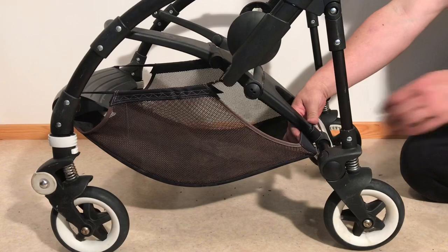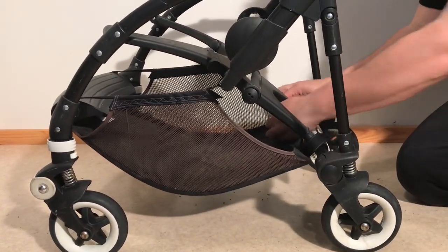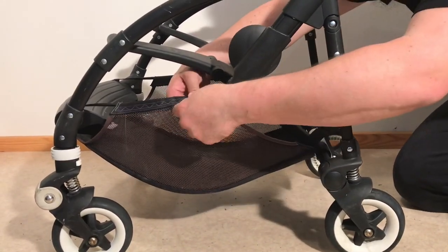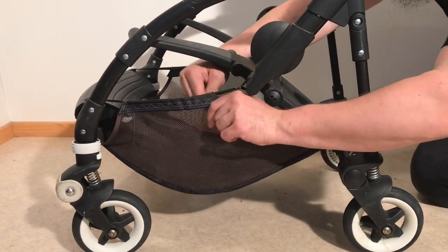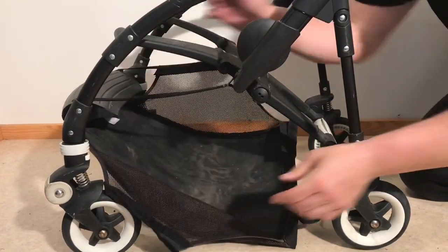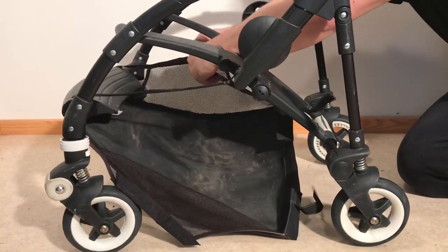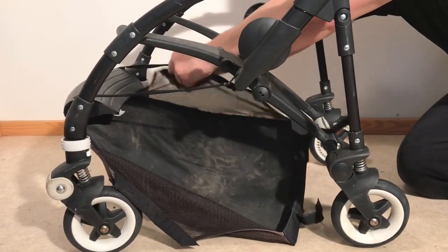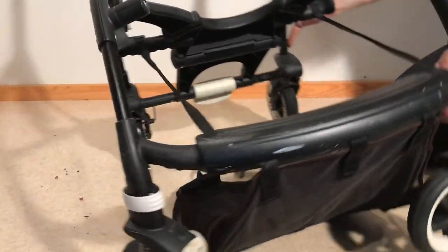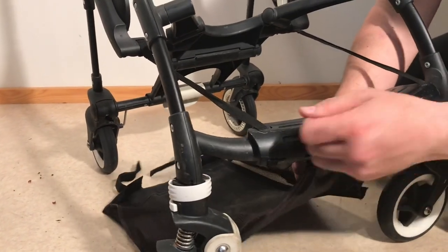Then we're going to remove the underslung shopping basket. In the back, there are a pair of Velcro straps — just detach those. And then there are these larger Velcro connection points here, and in the front are three additional Velcro straps.